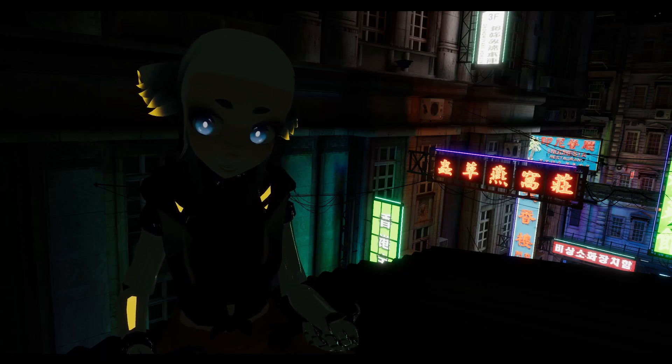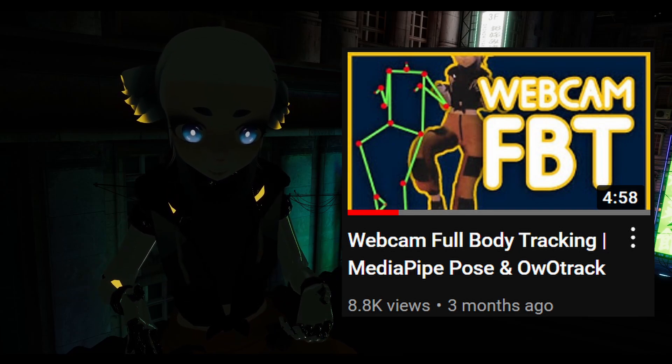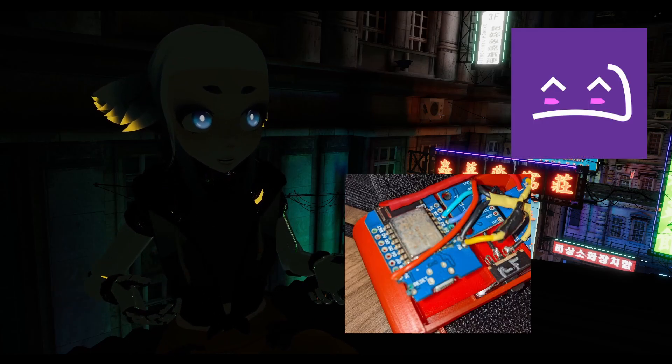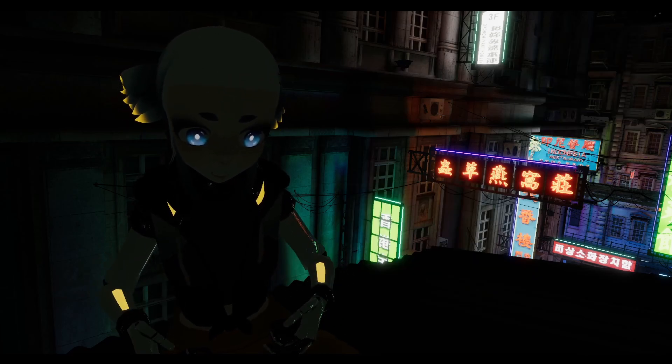Prior to this video, I made a very successful tutorial talking about MediaPipe Pose and OOTrack as a solution for low budget full body tracking. Since the release of that video, I've built myself a set of SlimeVR trackers, and I'm here to talk about them and maybe help you figure out if SlimeVR trackers are right for you.